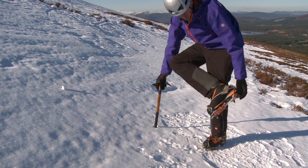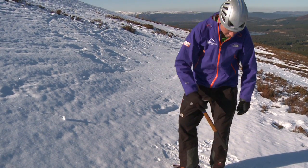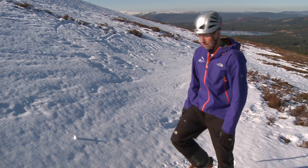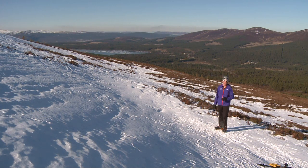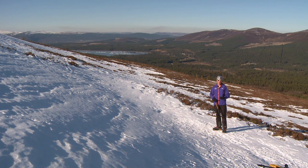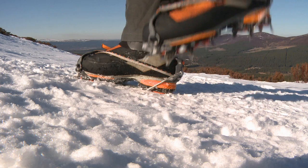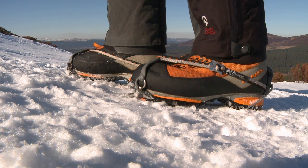It's worth double checking both crampons before you start moving off, or even asking a friend to have a quick look because they can see around your feet quite well. Once you're happy with the fit, you're free to use them. There are a few different techniques you can use when cramponing around the hillside for ascent, descent, and traversing. The most common technique is flat footing, because you want to engage as many points at the base of the crampon as possible for security.